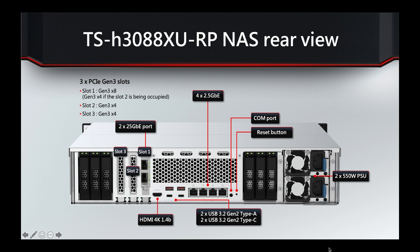Looking at the detailed rear view, we can see all three PCI Express expansion slots. Slot one comes with the 25GB card out of the box, but you could swap that out for a 40GB card if needed. Slots two or three could be used for extra items like 10GB cards or SAS expansion cards.